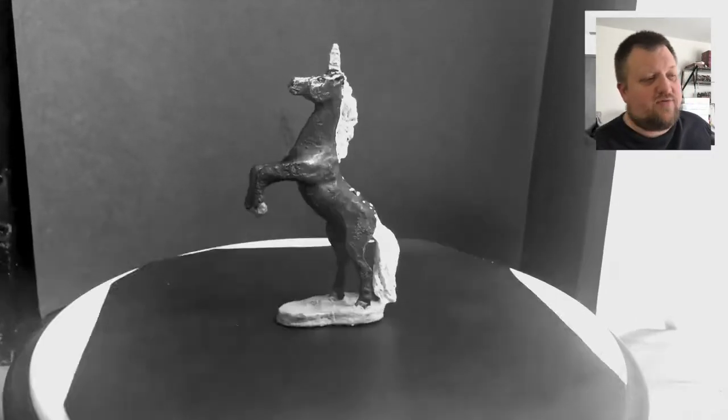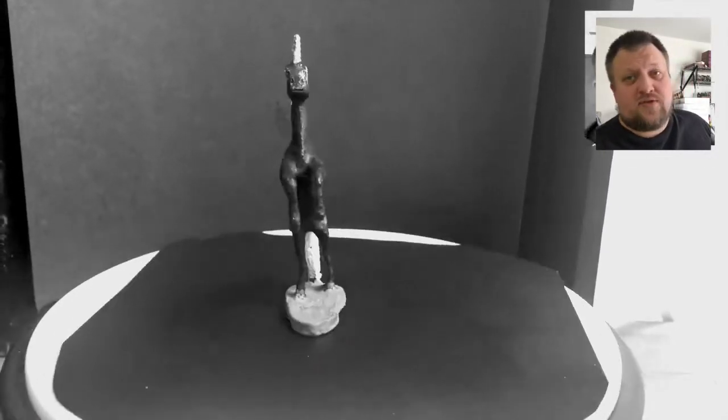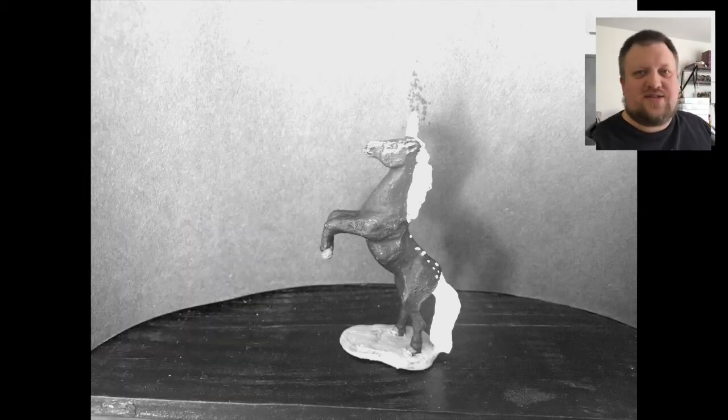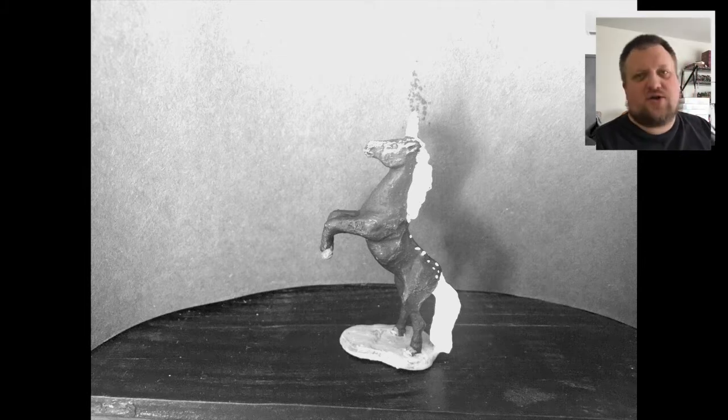The last time we did a repair video we actually fixed up a damaged metal unicorn — I'll put that up here. So that was kind of neat to see it get restored and go back to normal. This one actually started off broken.